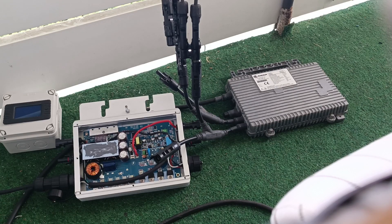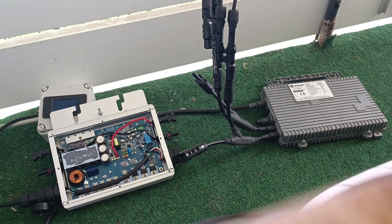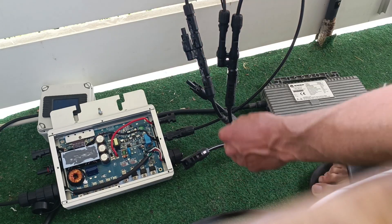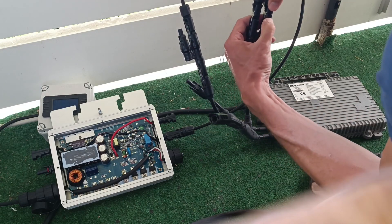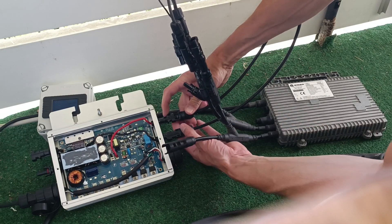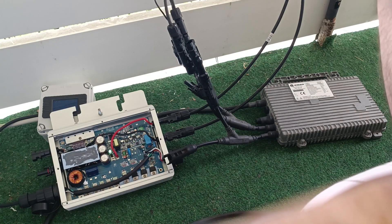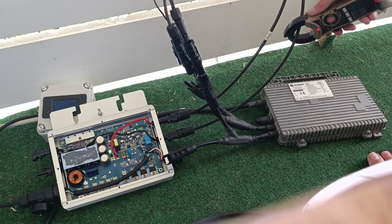MOSFETs replaced. Will it blow right up when I plug it in? Let's see. It didn't blow up. Green — blinky-blinky. Displays a couple of watts. And on the DC side, we get one amp. Great!